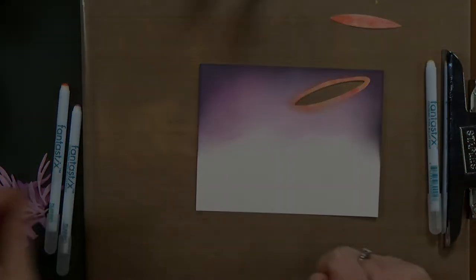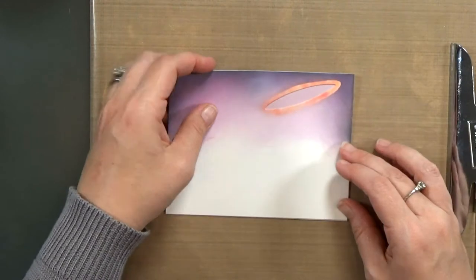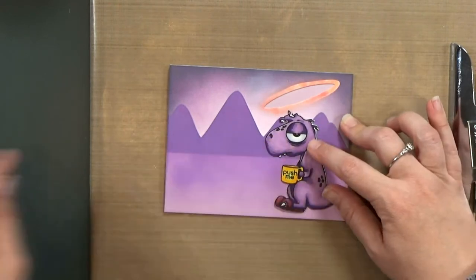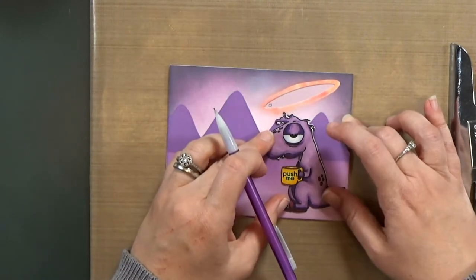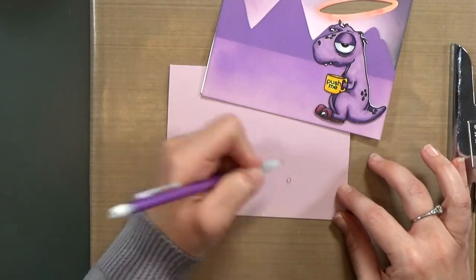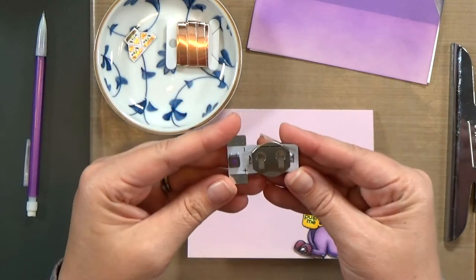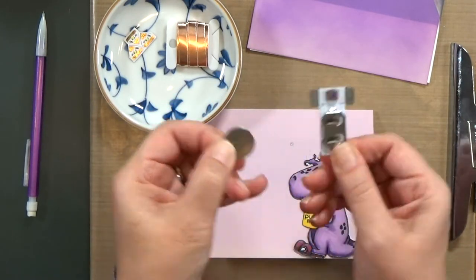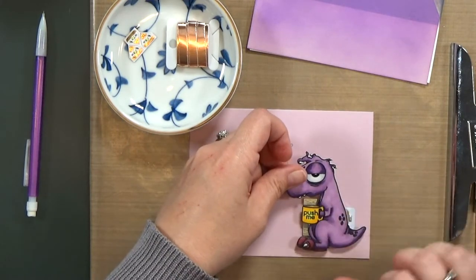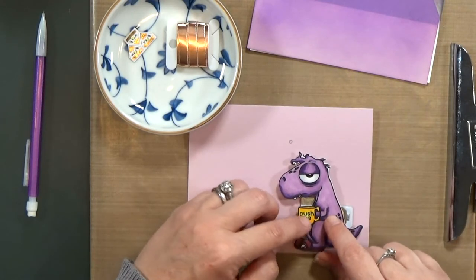Now it's time to build the circuit underneath. I've got a purple card base — the same cardstock as the die-cut dinosaurs and mountains so it all coordinates. I bring in the caffeinated dino and sky, and I'm going to mark off where I want my LED and where I want the button, right underneath that yellow cup. This is your sneak peek: it's called a power pack. This is something my husband and I invented and we'll have them on the market very soon. It's basically a super simple way to make light-up cards — a battery holder and a switch so you don't have to build that yourself. You just complete the circuit from the switch to your light with some copper tape.